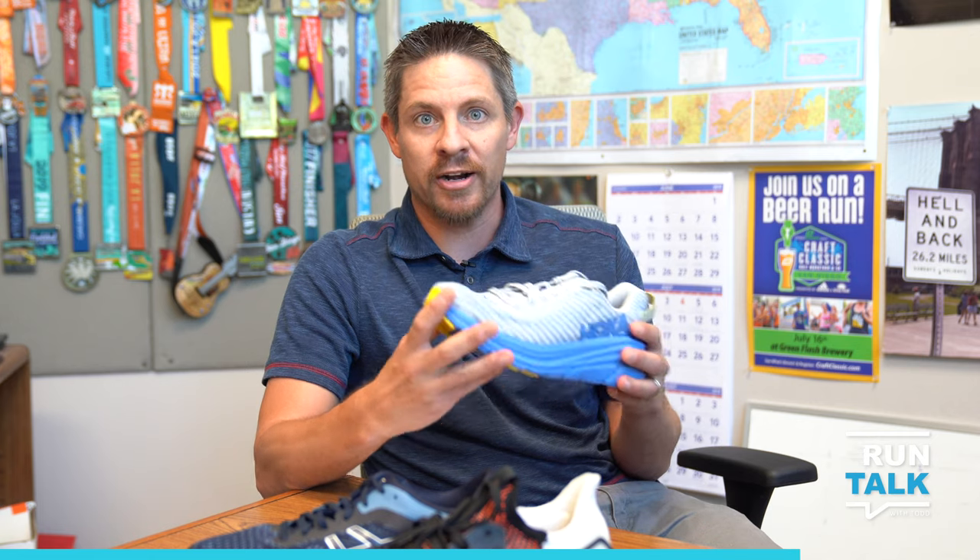If you run in the rain or through puddles and want to know how to dry your shoes quicker — never, ever throw them in the dryer. You will absolutely destroy the midsole of the shoe as it heats up. Instead, take a cloth, newspaper, anything that's paper, shove it in the shoe, keep it there for a day or two, and it'll absorb the majority of that moisture and get your shoes dry a whole lot quicker. Please don't ever throw them in the dryer and kill your shoes.